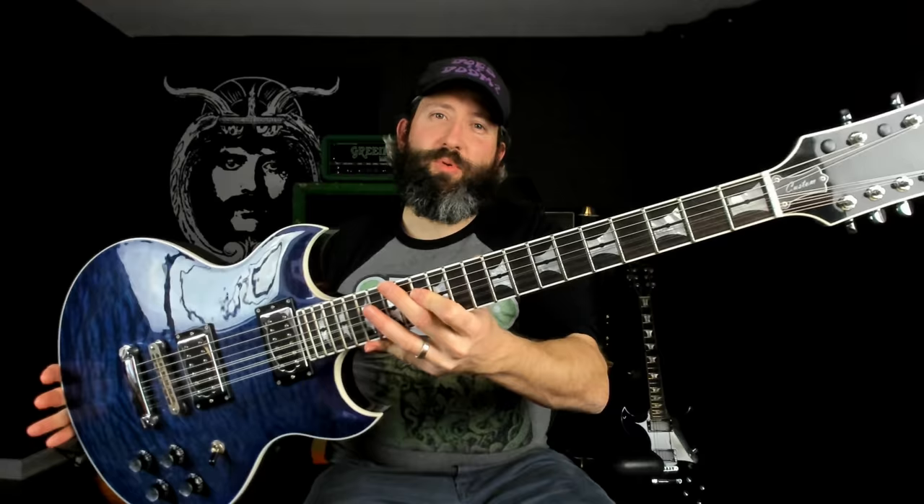So here it is, everyone. I've had a ton of questions about this thing, so I'm super excited to finally give it a proper video. What we have here is a First Act Custom Shop DC-12, which as you can see, I've converted to a DC-9.